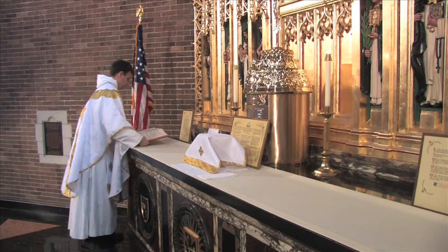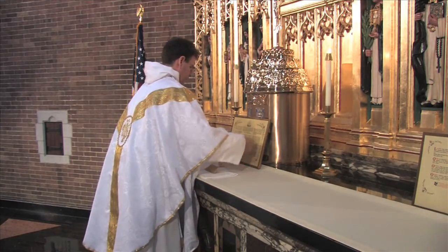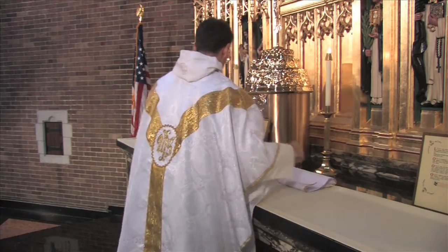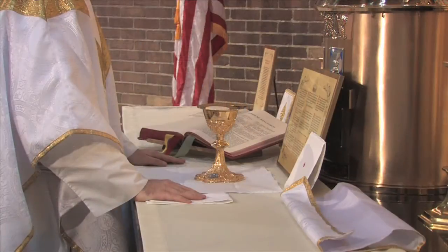He brings the book to the middle of the altar, leaving it in the diagonal position. Using both hands, he lifts the veil from the chalice, folds it, and lays it on the epistle side. Placing his left hand on the altar outside the corporal, he removes the pall with his right hand.